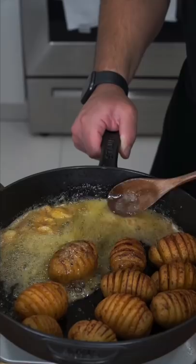Garlic. A generous amount of butter. Garlic. Low sodium lemon pepper. Every potato gets spooned with love.